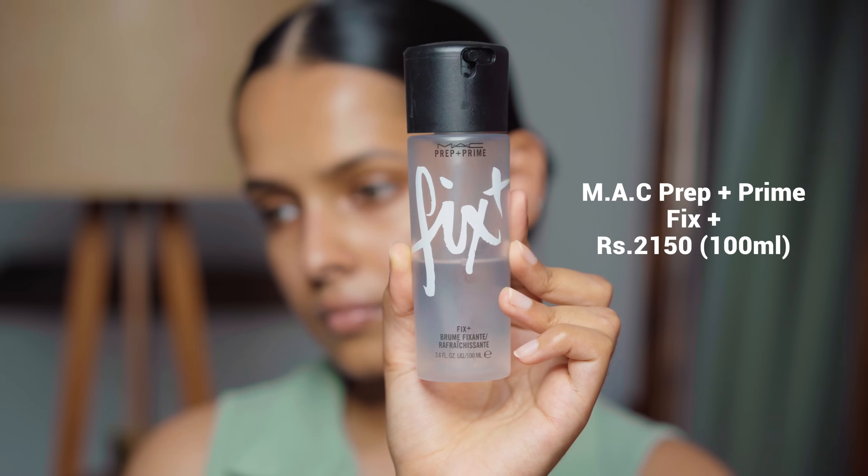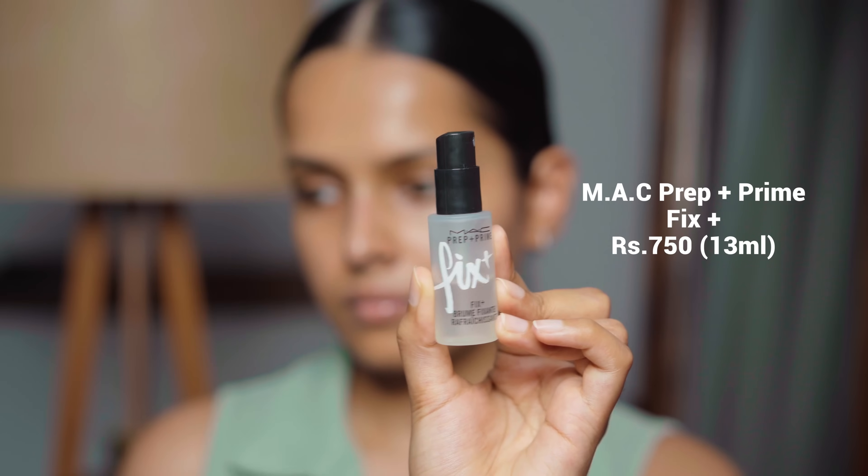I want to talk about the MAC Fix Plus — this is the MAC Prep Plus Prime Fix Plus. It's available in three to four different variants; I have the original one. This is an awesome hydrating mist if you don't want to use any primer. Sometimes I spray it all over my face and then go straight in with foundation, but that works only for a very light layer of foundation. If you have prominent pores or very oily skin, make sure you use a pore-minimizing or oil-controlling primer — Fix Plus is not going to fix that. The MAC Fix Plus is also available in a mini size, and I feel the mist from the mini is more fine than the full size.